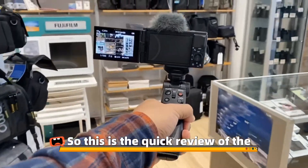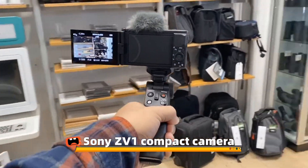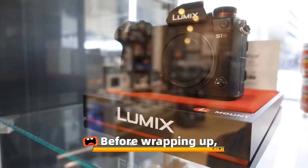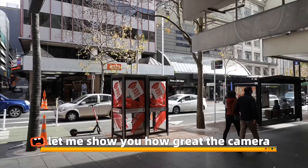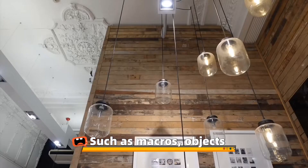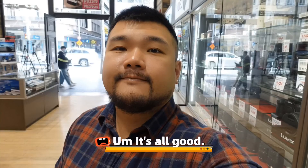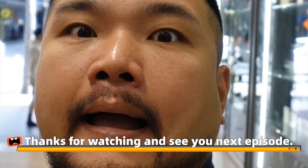So this is the quick review of the Sony ZV-1 compact camera. Pretty good for vloggers I reckon. Before wrapping up, let me show you how great the camera is at taking photos such as macros, objects, landscaping, and portraits. It's all good. Thanks for watching and see you next episode.